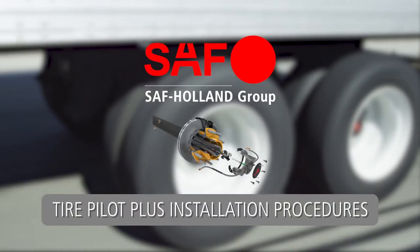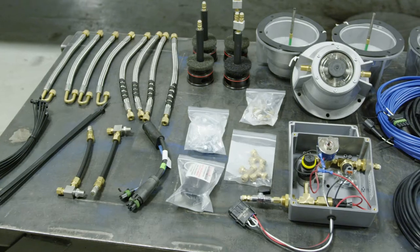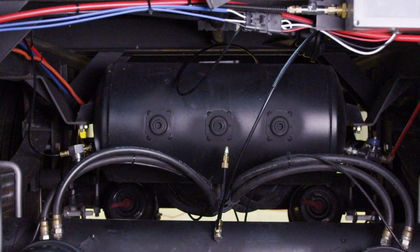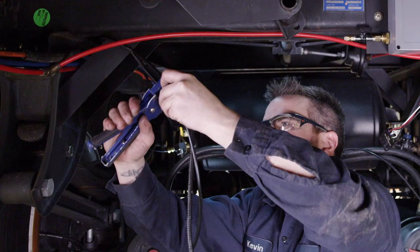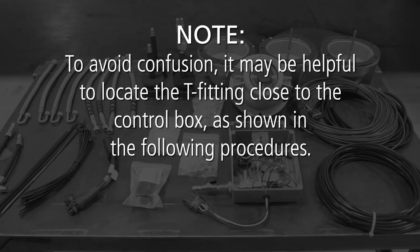Tire Pilot Plus Installation Procedures. Prior to starting the Tire Pilot Plus system installation, it may be helpful to first determine where each component will be located on your trailer. This diagram shows the overall system design. By first determining the current location of the trailer air tank, the desired location of the control box, and the desired location for the T-fitting between the front and rear axles, you can more easily determine how long to cut each length of tubing. To avoid confusion, it may be helpful to locate the T-fitting close to the control box.